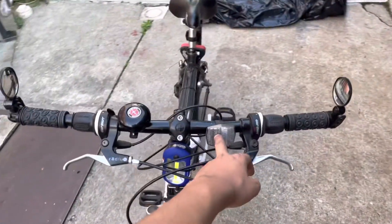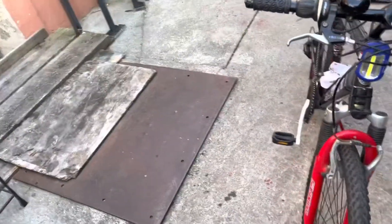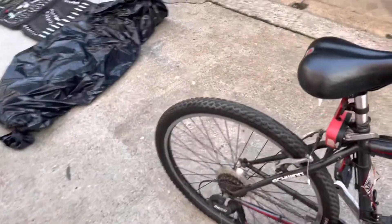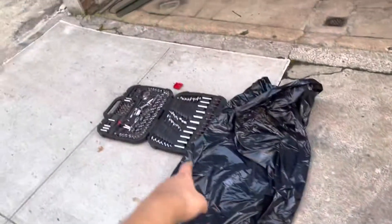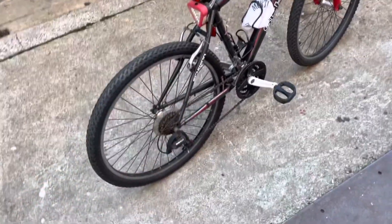I put a new reflector on here because the other one kept falling down, so I replaced it. Right now we're gonna remove that plastic shield — shouldn't be that hard, just gonna hit it with a snip. I'm gonna wait for my cousin to come and we'll do some work right here.